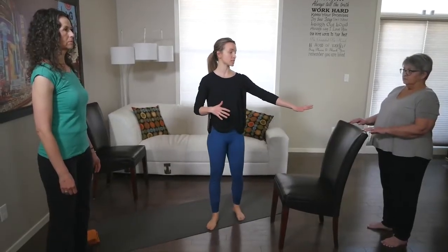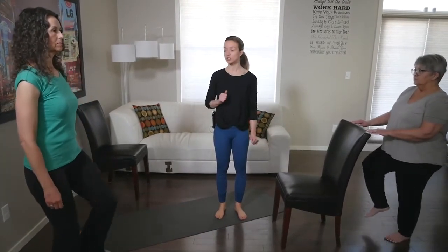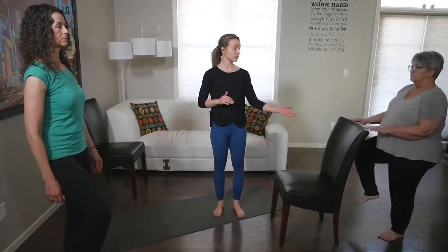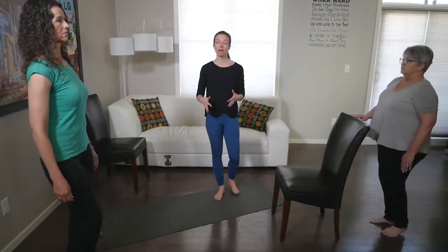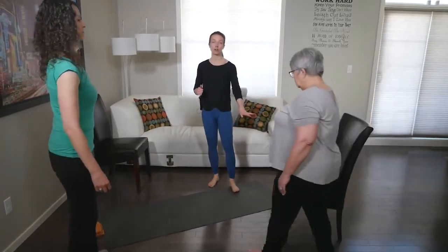Similar to the squat, we're getting mobility through the hip and lower body. Sharon is going to do this supported on the back of a chair with two hands to start, and Maura's going to do it freestanding. If Sharon wanted to make it a little more challenging, she would go to single arm. Both are focused on their shoulders being back and down, core tight and breathing.